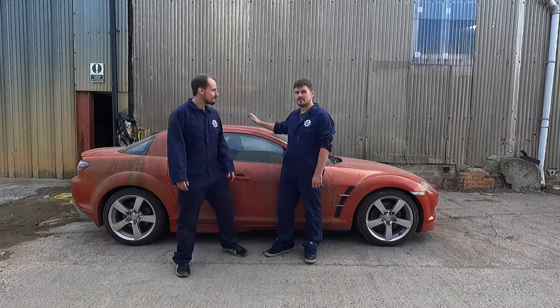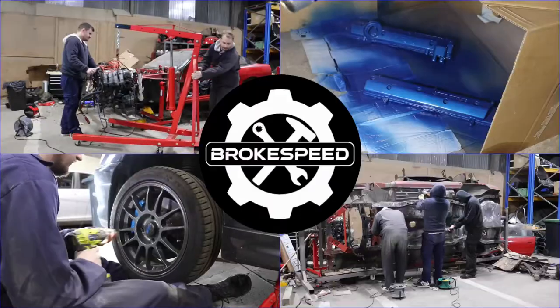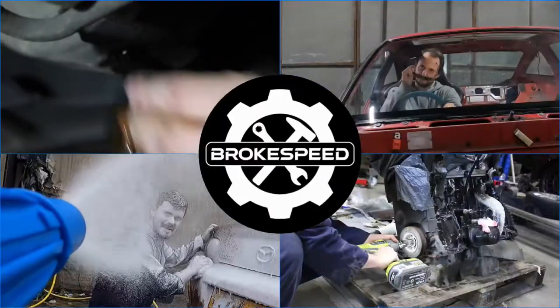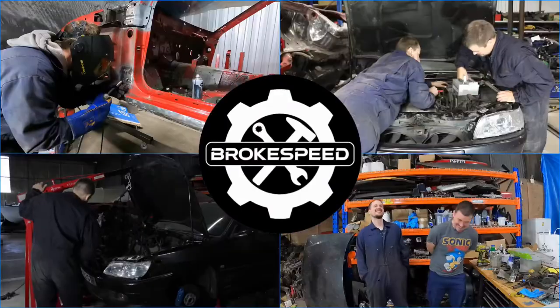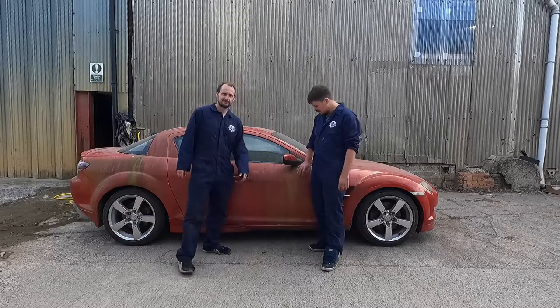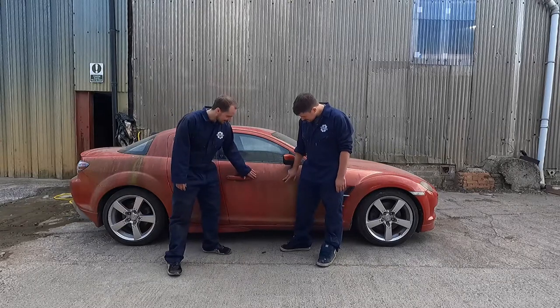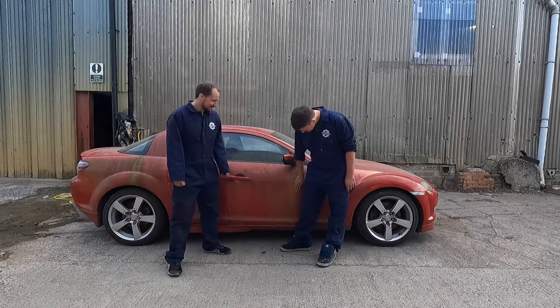Welcome to another episode of Brakespeed. Today we're going to wash the car. Just look at the state of it. It's rough. You think the stuff will sweep off, but it's stuck on - it's like sandpaper.